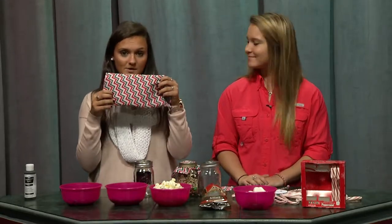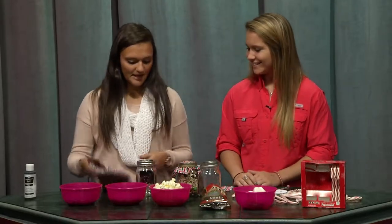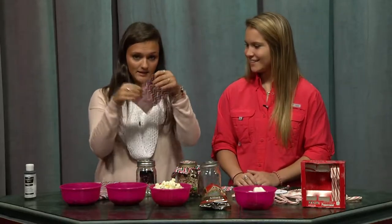We are going to start off by taking this simple mason jar that I bought here at our local Walmart. I also bought the fabric here at Walmart and it was very inexpensive. So to start off with making the mason jar decorative and fun and in the holiday spirit, you take the fabric and you cut a square like this.